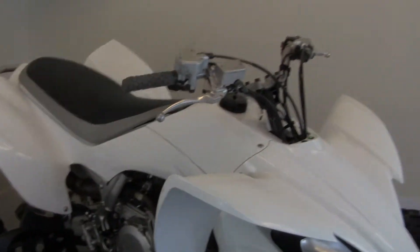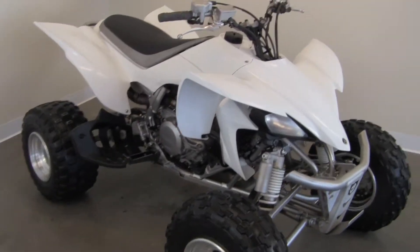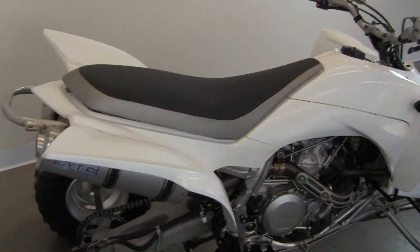Welcome to another great day at Rexra Motorsports. Here we have a Yamaha 2006 YFZ450 — great quad in excellent condition.